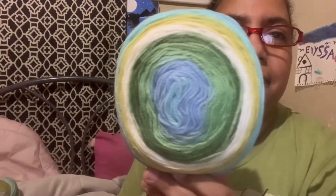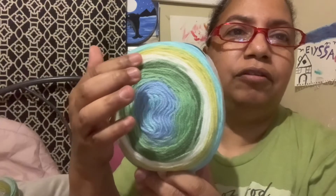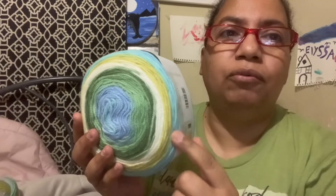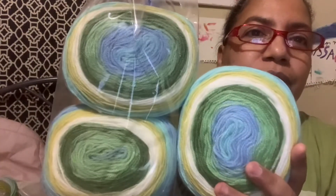Last but not least, Mandala — I love Mandalas! Oh my gosh, this is so pretty. It's 100 percent acrylic, lightweight weight three, 590 yards. The color is Elf, and it's made in Turkey. Beautiful color — blue greens, off-white, yellow, and aqua blue. Beautiful. And I have three of those. That's enough to make something big — 590 yards.